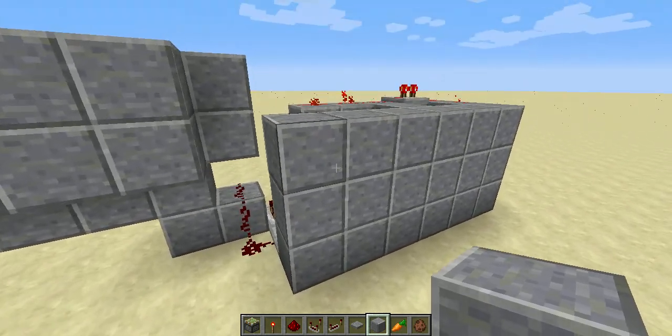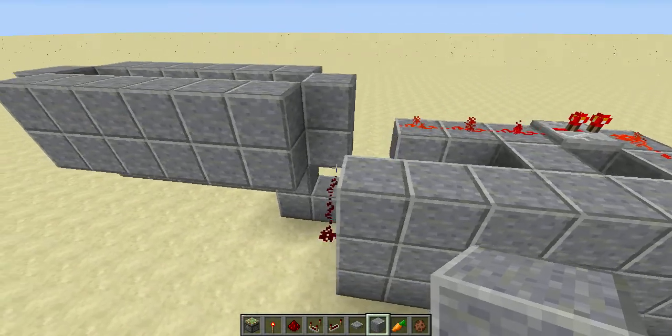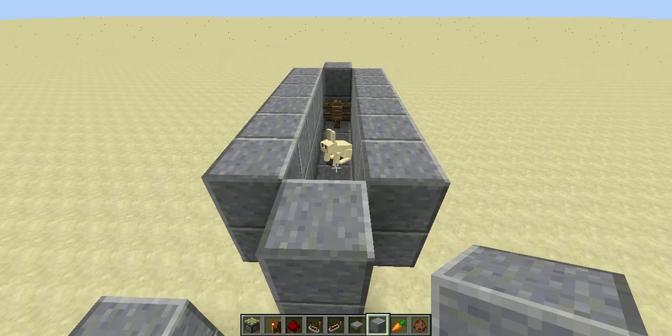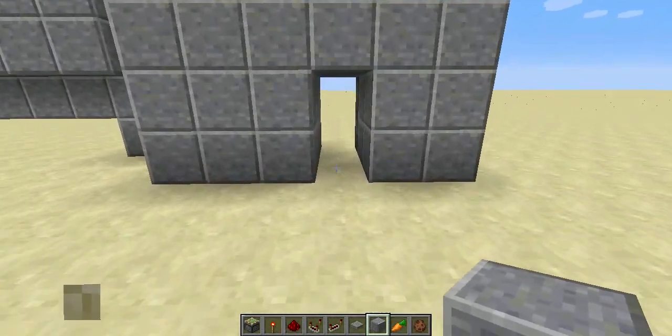Hello there, Mr. Dresses Games. This video goes out to Generic B with his bunny door — his hidden secret bunny door, as you can see here. It's quite a nice design. I really enjoy it.